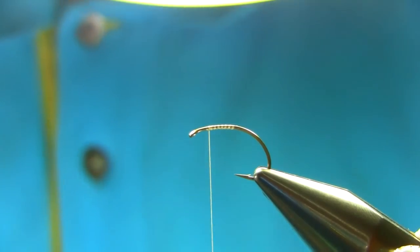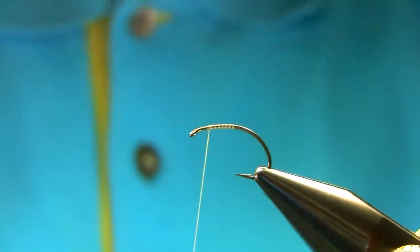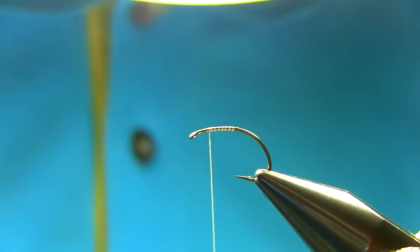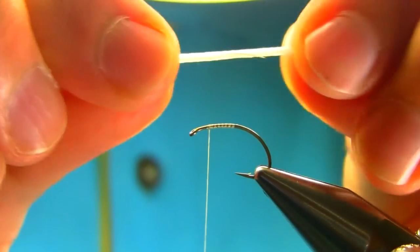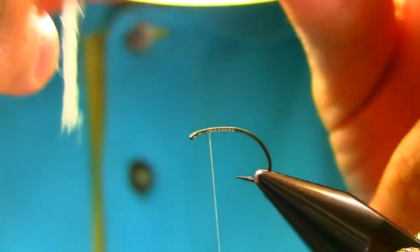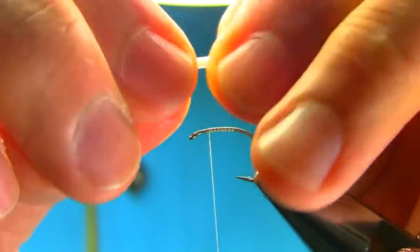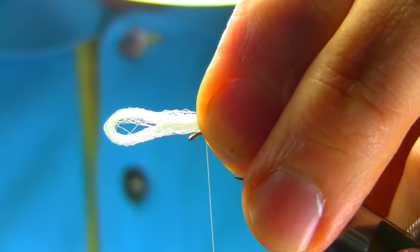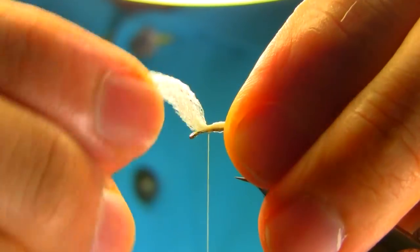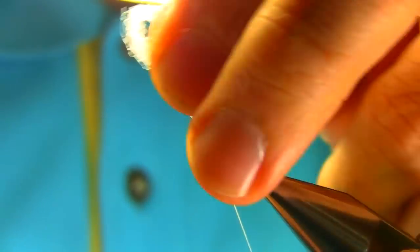Take this waste piece off — at this point I'm going to have some marks on the thread. The next step is to add this polypropylene yarn for the post; it's a white color, you can use different colors, entirely up to you. I'm going to double that up and just create a little loop, leave it a little longer, then a few turns to secure this and then just go in the front to bring it up to 90 degrees.